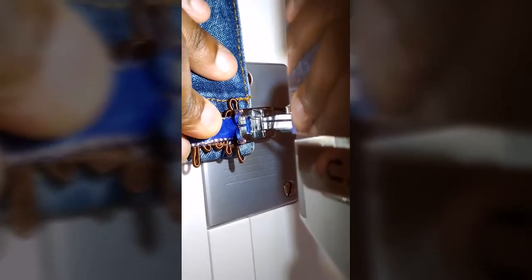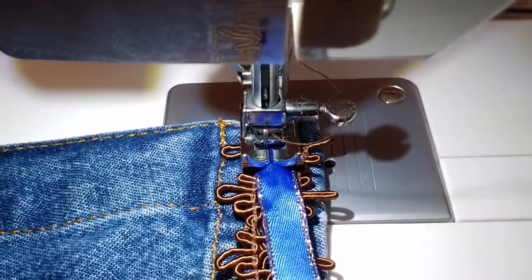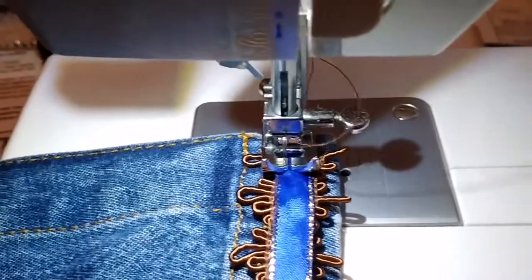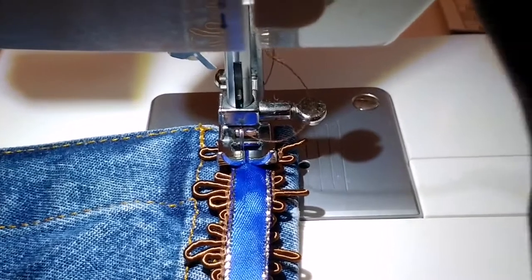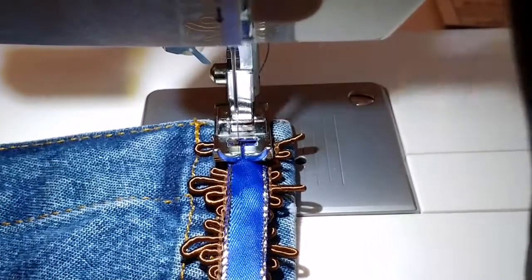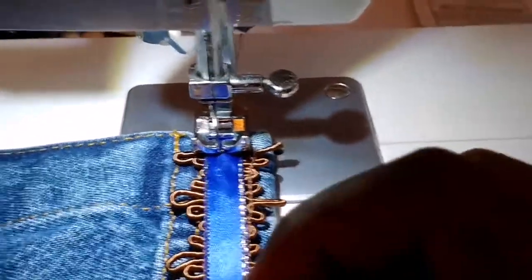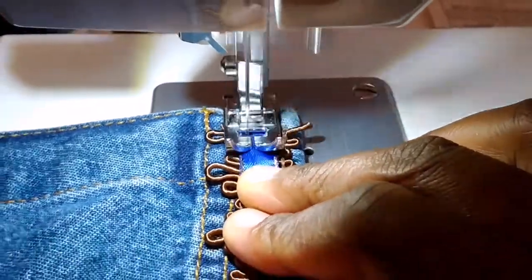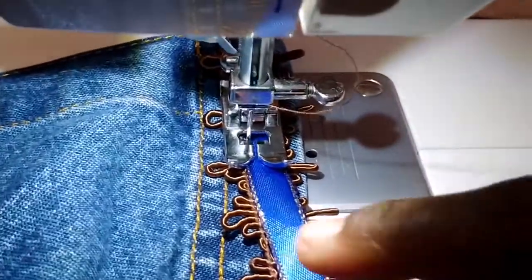Once I start stitching, I like to take the corner slow. I want to do that because I am actually securing the corners to the end of my dress — or garment or shirt, whatever. So I take it slow. I'm going to put the reverse on and go backwards, and then go forward again.